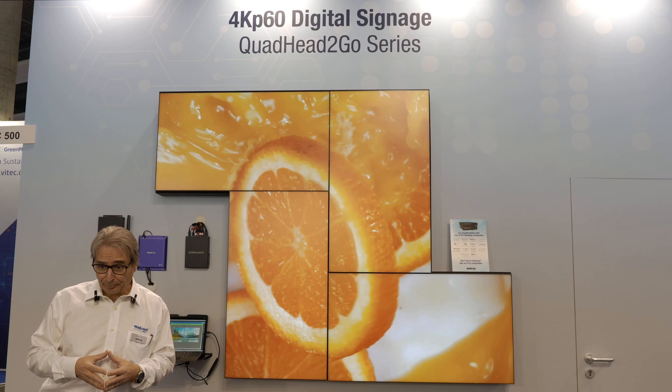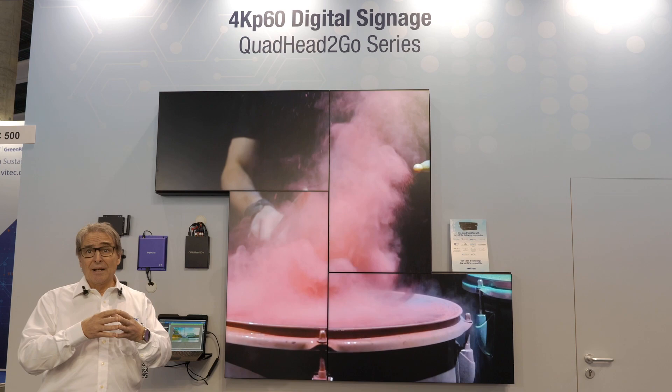The Quad Air2Go has been optimized for integrators, as they don't require special expertise to install and deploy once it's configured.